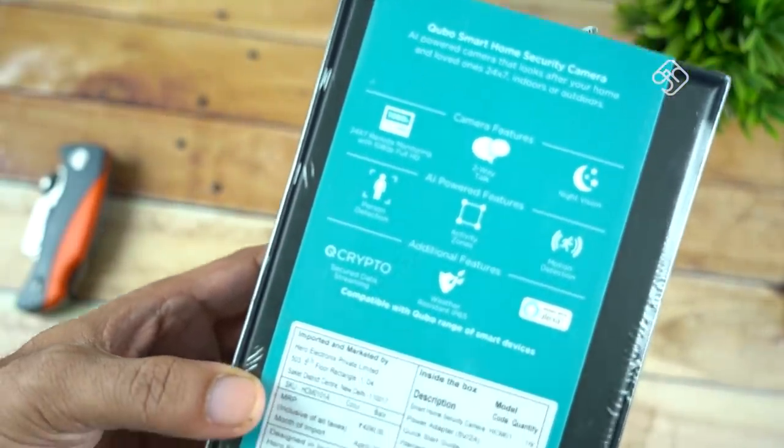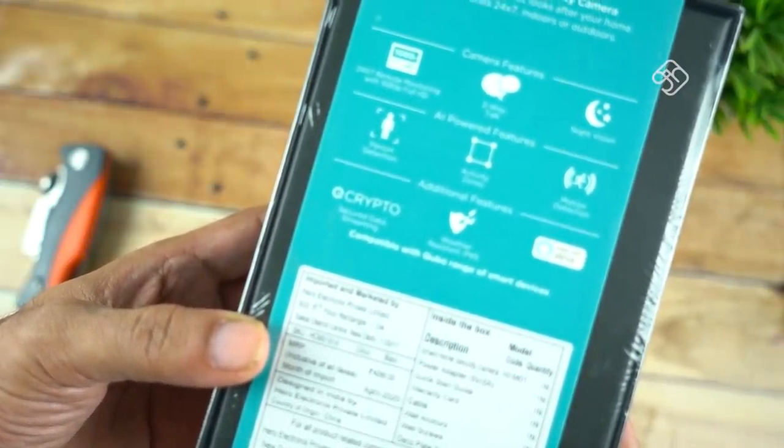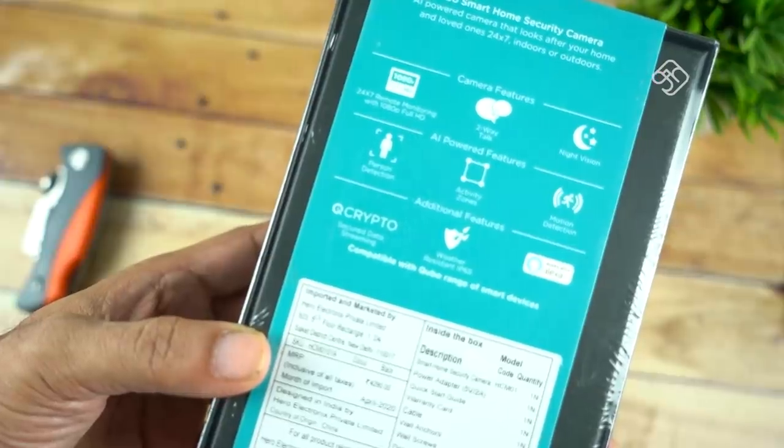There are some features listed on the box. The most important features are 1080p video, two-way talking, night vision, person detection, and Q-Crypt security system.